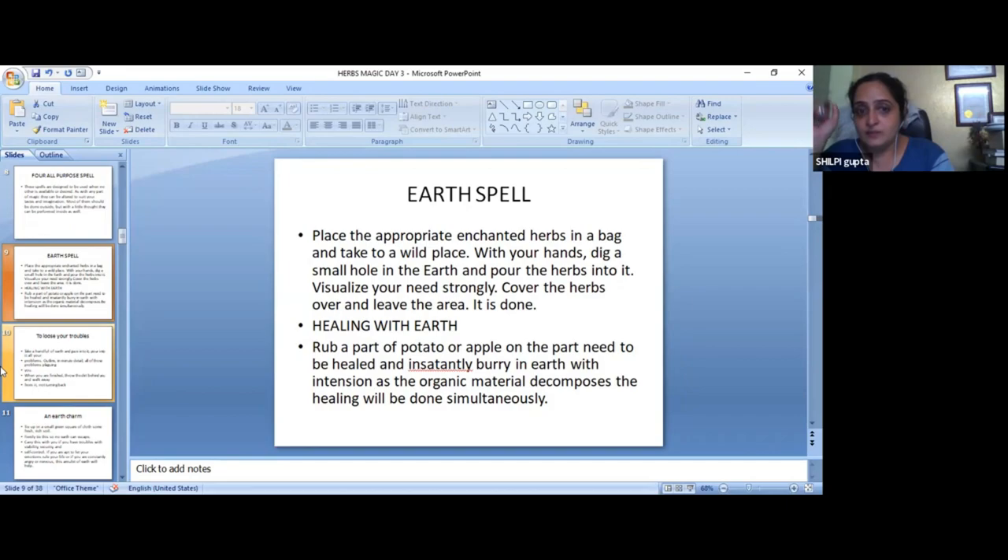Healing with the earth: rub a part of the potato or apple on the part that needs to be healed. This is very good. Take a potato or apple and rub that half part of the apple or potato to the affected area. Suppose that you have arthritis or any problem — you can rub it.